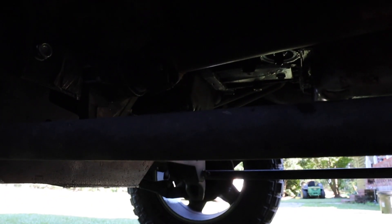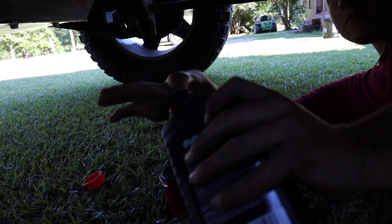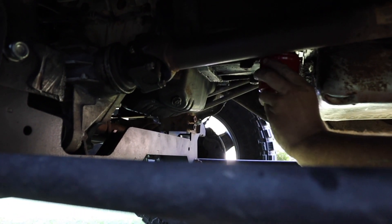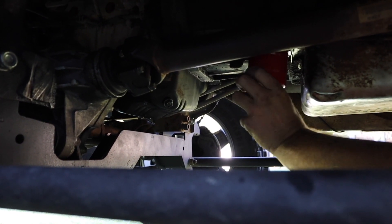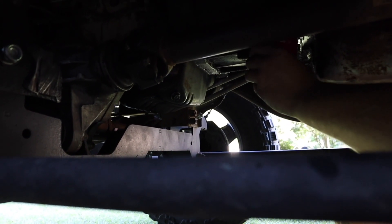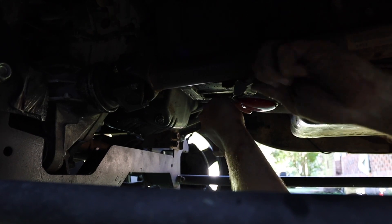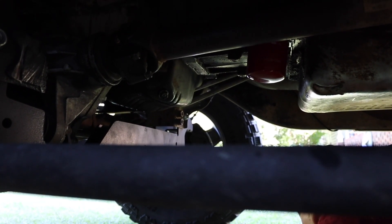You're going to fill it up with some fresh transmission fluid, then reinstall it by hand first. The last one wasn't on there snug at all. Give it one turn with the wrench, then wipe the filter off. Now just go ahead and recheck your fluids and you should be done.